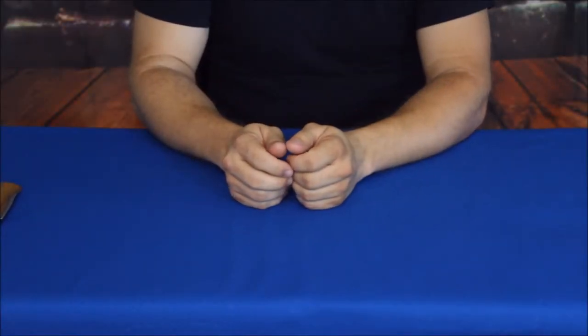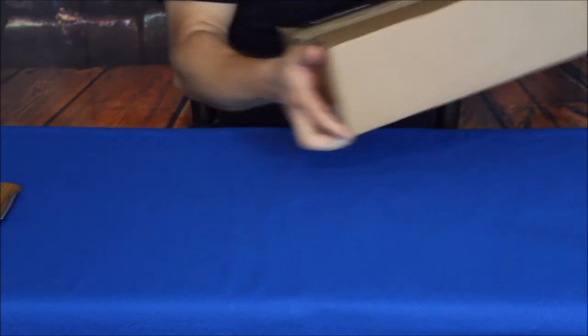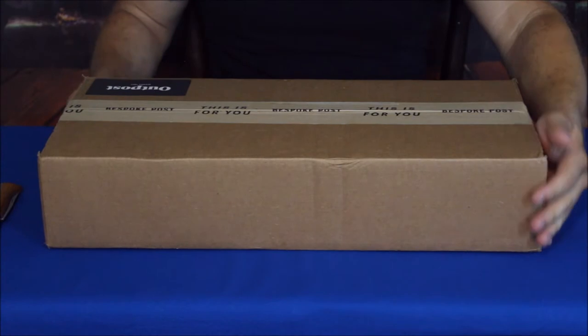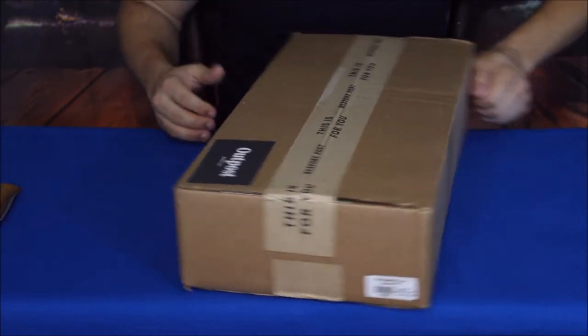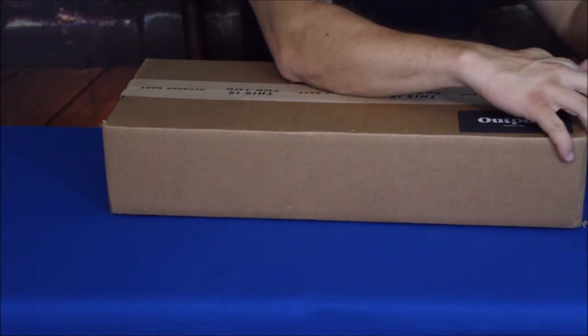Hello everybody, welcome back to the World of Me. My name is Cougar, and this is another episode from the bespokepost.com series. We've got another package here today — it's a pretty decent sized one, as you can see. From the label it does say 'Outpost,' so let's go ahead and get into it and find out what we've got in the box.